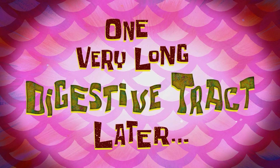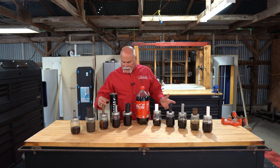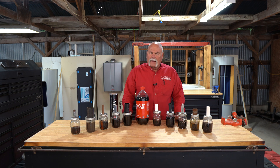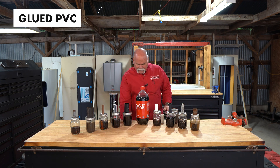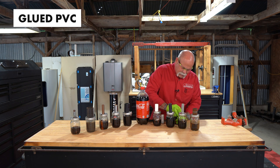One very long digestive tract later. Here we are back at it. Just from looking at some of these, these lids are a little swollen — kind of wild. It looks like it's really done some stuff to the pipe. So let's start off with our PVC — I'm going to grab some gloves and safety glasses. We're going to open up.